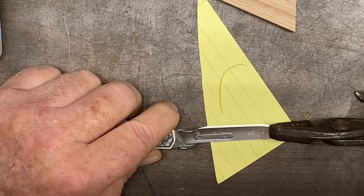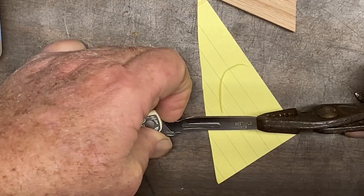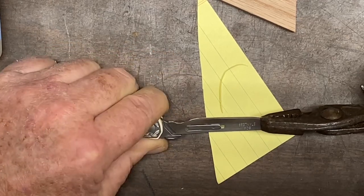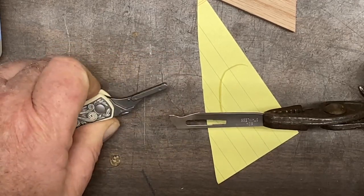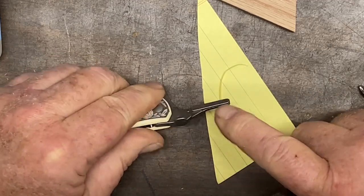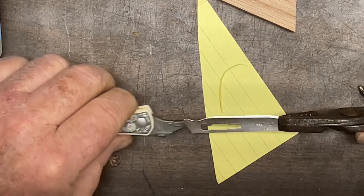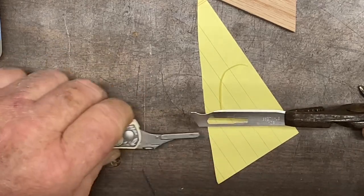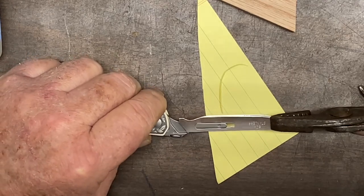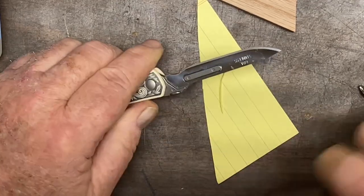So to remove the blade — pry that up, a little wiggle, a little force, and it pops right off. To put the blade back on, you line it up with the groove on both sides, and that goes into the area here. Push it, and it just pops right into place.